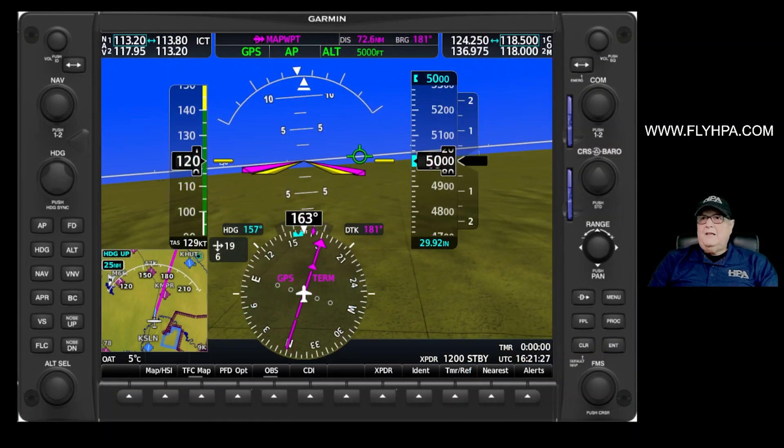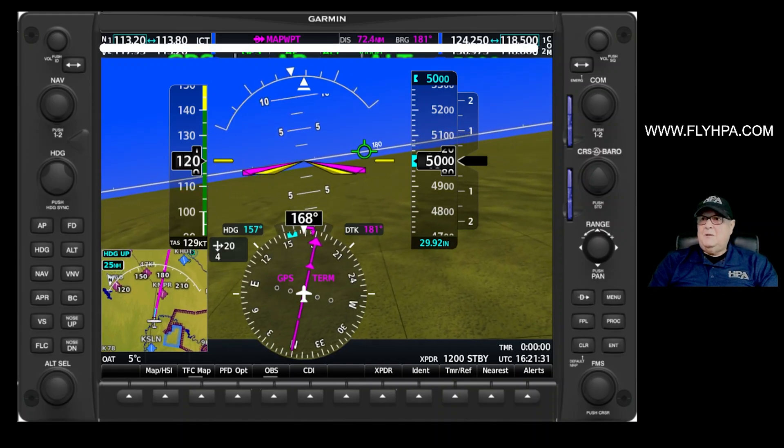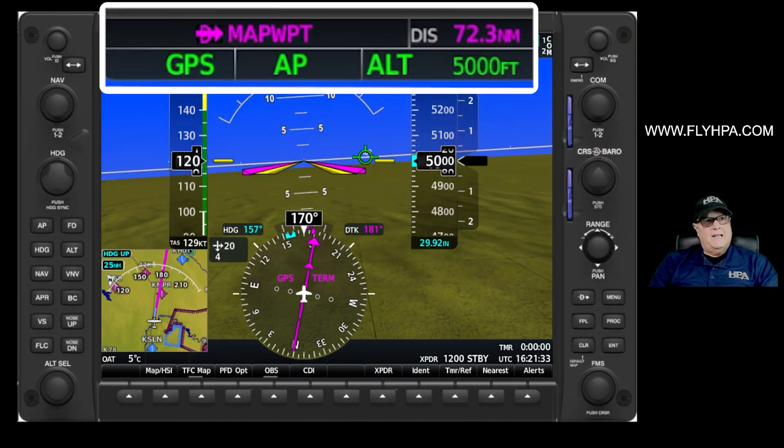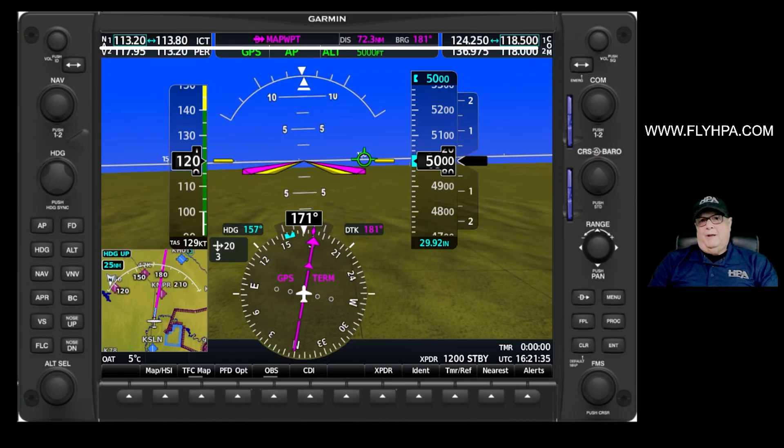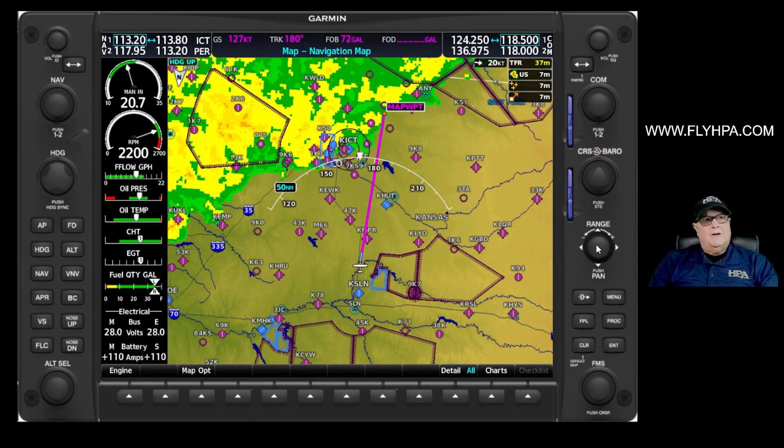Now if we look at our PFD, you can see that I had the autopilot set to nav. GPS is going to turn and start taking us to that map waypoint. Let's go back to the MFD — I'm going to go ahead and turn this map pointer off.